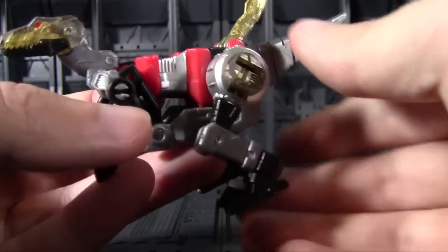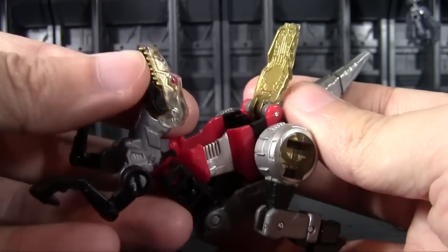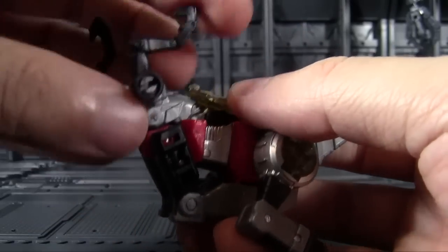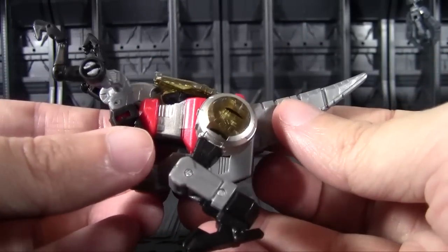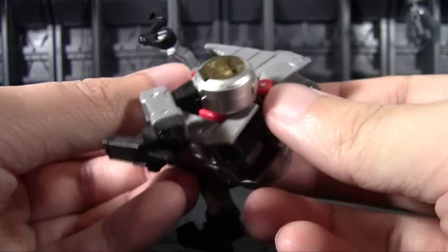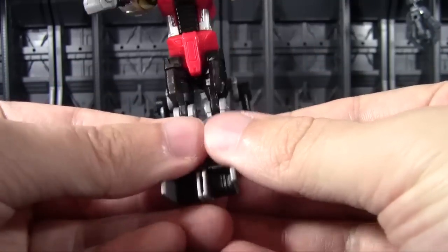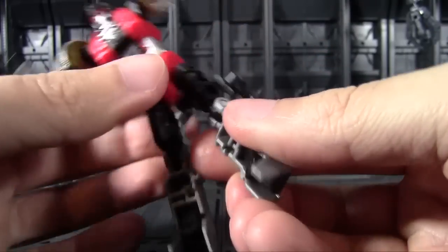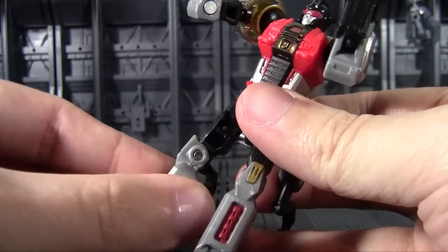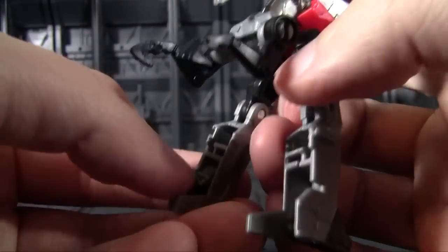Let's see what else she can do, because we can still transform her. What I do like is that the cockpit is also where we have to stuff her head for the robot mode transformation — that's a pretty handy little piece of double engineering. Go ahead and fold the tail over as well. That lets us proceed to unfold those very obvious robot mode legs.